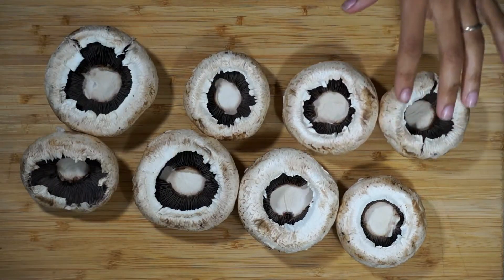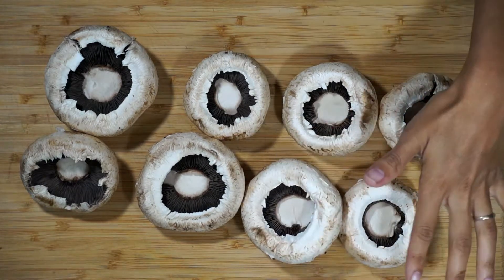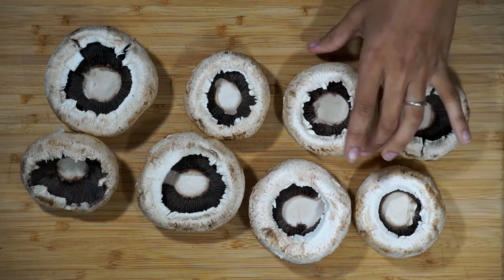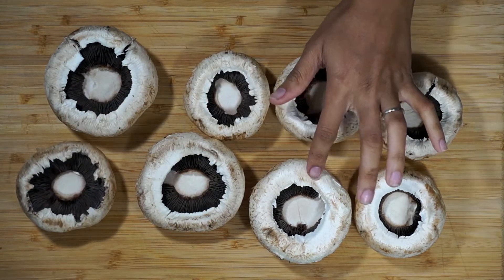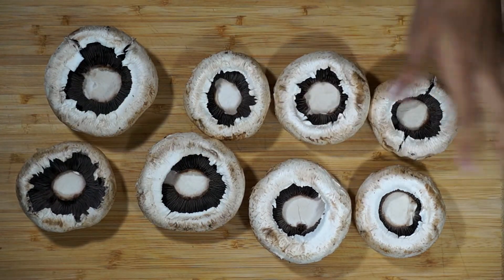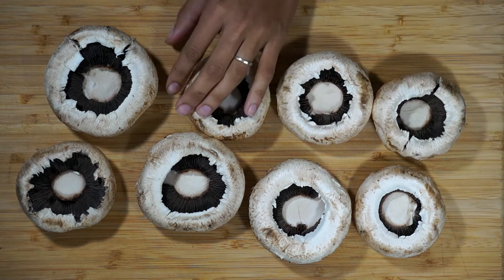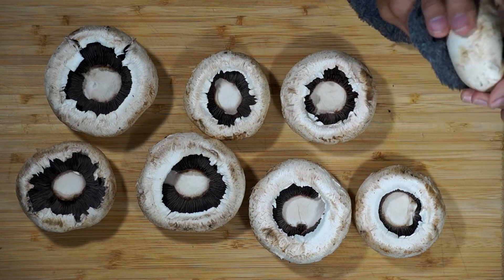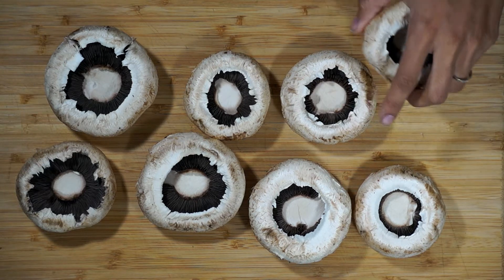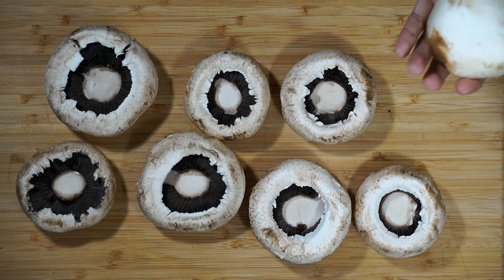All right guys, so we're going to go ahead and get started with our mushrooms. I'm just using these ginormous white button mushrooms that I got at my local produce place. If you can't find really big white button mushrooms, you can use any other large mushrooms. You could also do portobello mushrooms, or even baby portobello mushrooms.